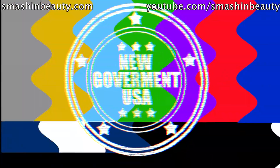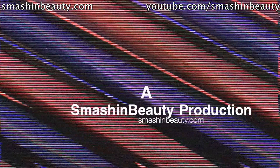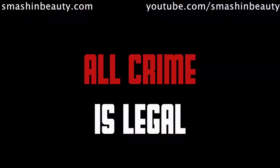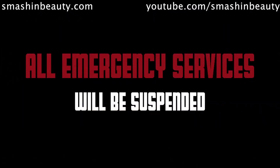This is not a test. This is your emergency broadcasting system announcing the commencement of the annual purge sanctioned by the U.S. government. Weapons of class 4 and lower have been authorized for use during the purge. All other weapons are restricted. Government officials ranking 10 have been granted immunity from the purge and shall not be harmed.